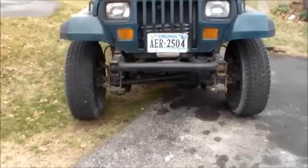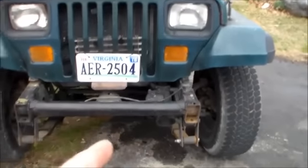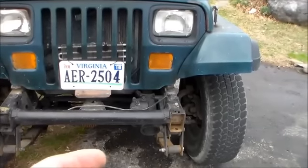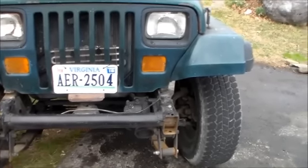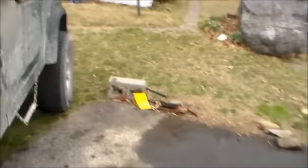I got Dana 44 throws in the front. All I got to do is move the perches on the Dana 44 about 3/16ths of an inch on both of them, and that'll make the front fit.